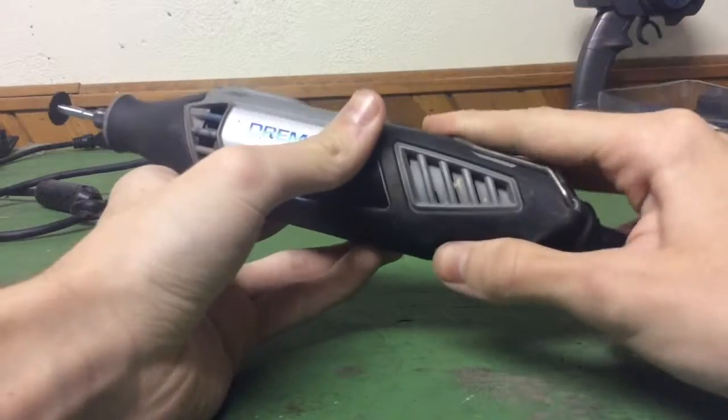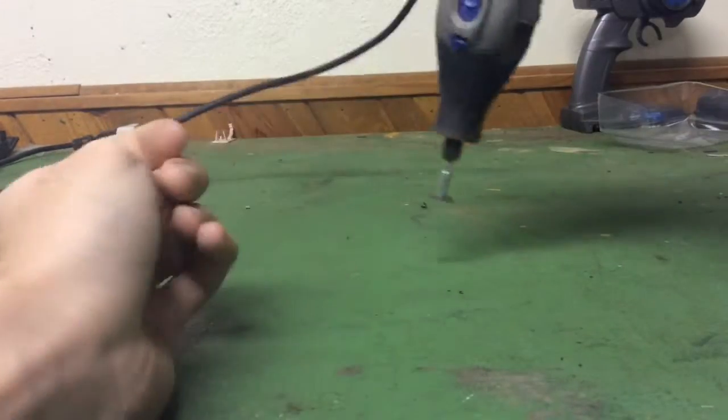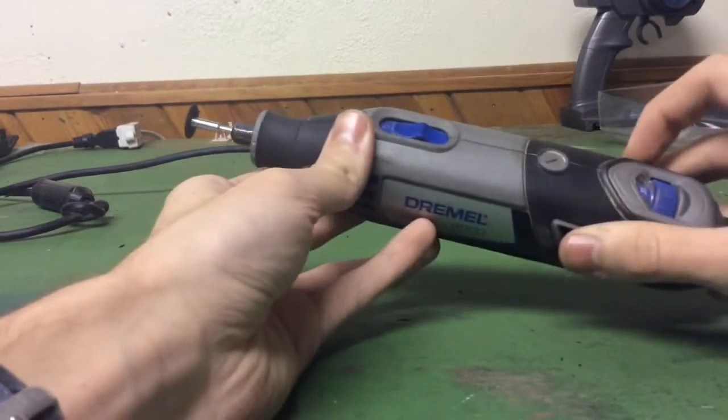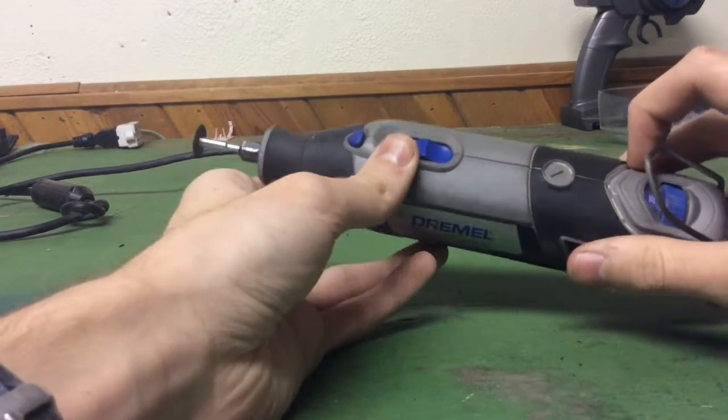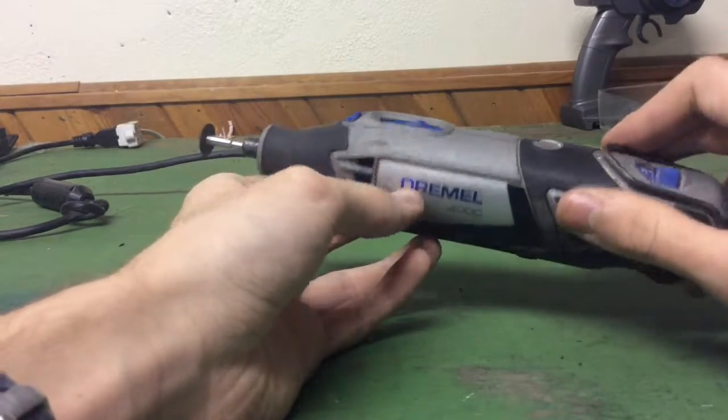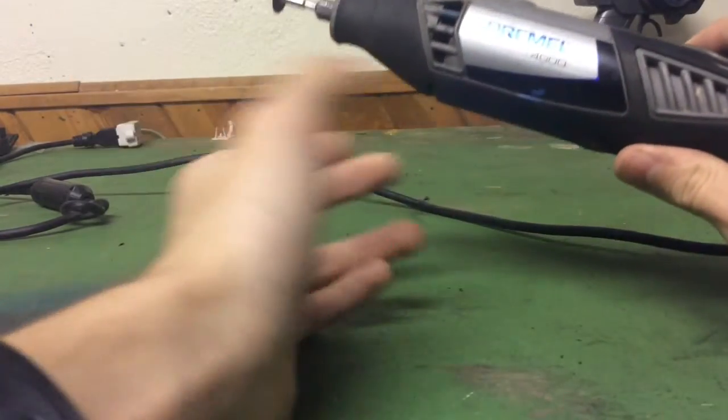This is a really nice Dremel. The box it came in had this weird accessory that I think is for cutting circles out on wood with a drill bit or some sort of sanding bit. I've never used it.